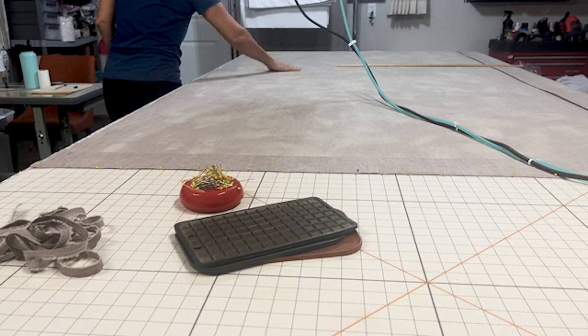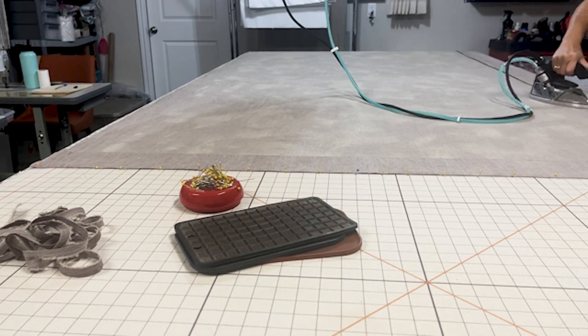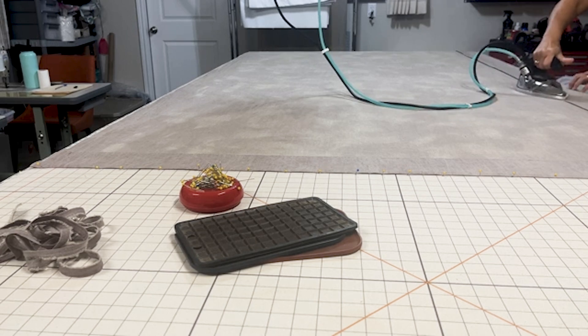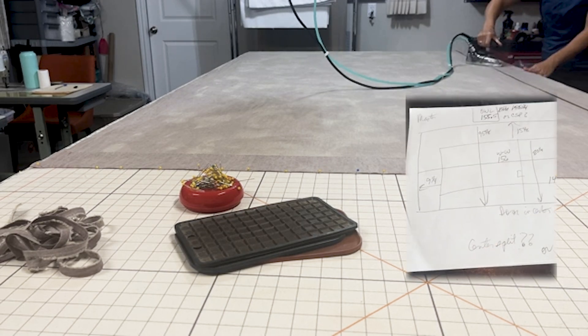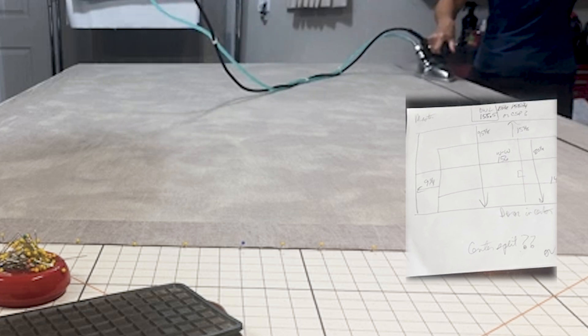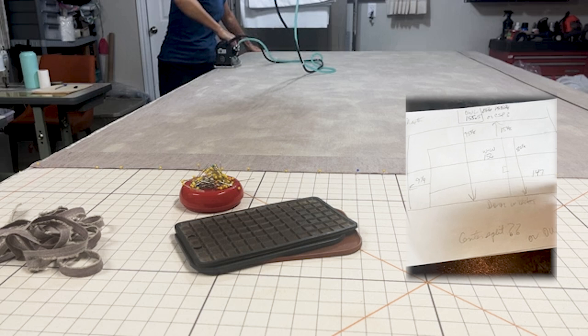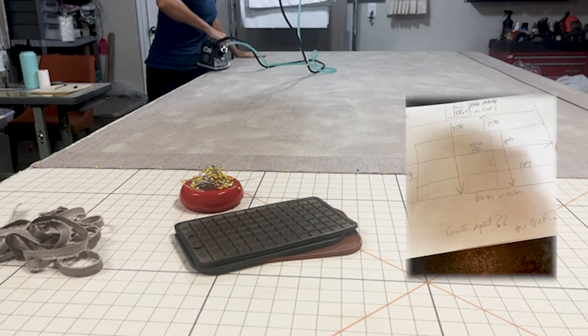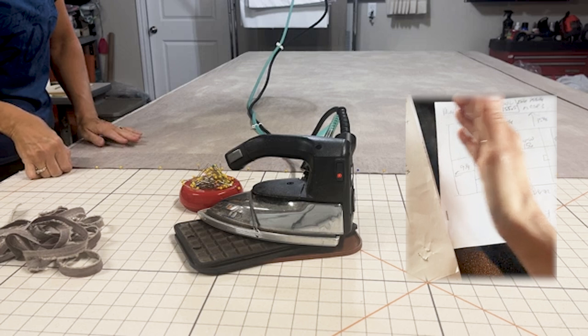I'm going to start by putting the fabric on the table, and I always like to start on the leading edge with the face fabric facing down. You have to think of it a little bit backwards. Here's a sketch of the window — this is a really big sliding door that kind of butts up to the wall on the right, so that's why the whole drapery has to stack to the left.